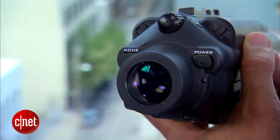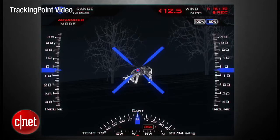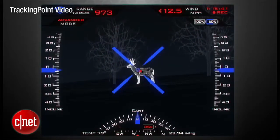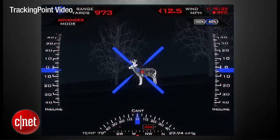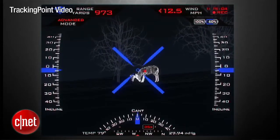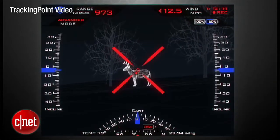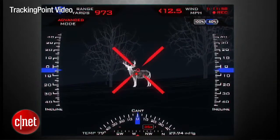In addition to the network tracking scope, we also have the guided trigger. The way a shooter shoots is he designates a target, and it places a persistent red dot on the place where that shooter wants to shoot. If he doesn't like it, he presses his tag button again to clear it, and he continues to tag until he gets the dot he wants. Once that dot is placed, he immediately sees a blue X, which represents the immediate ballistic calculation. When he wants to arm the system, he squeezes and holds the trigger — that turns the X red. The system will only fire when the red X and the red dot are perfectly aligned.